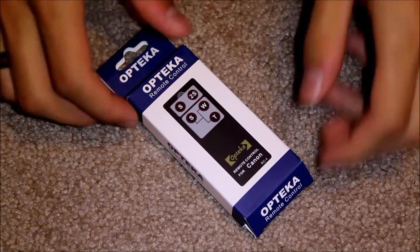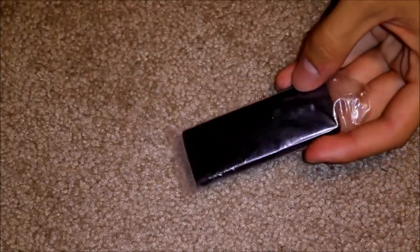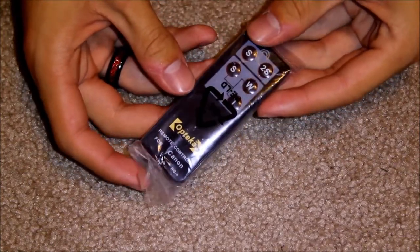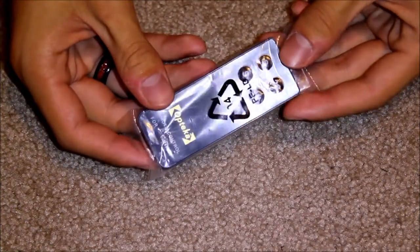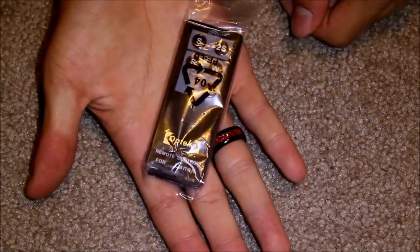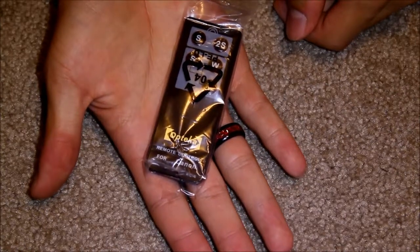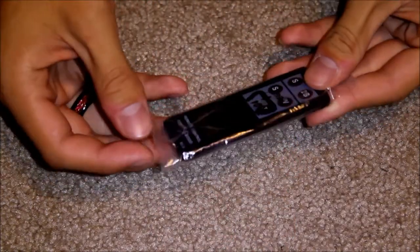I'm going to open it up. I am new to the photography world, so I just wanted to get a remote that would allow me to remotely trigger my shutter. Upon first impression, this is actually pretty small — I was expecting a lot bigger. It fits very nicely in the palm of your hand. My only worry is losing this thing, so I'll have to keep good track of it.